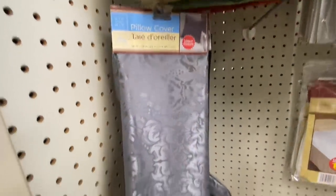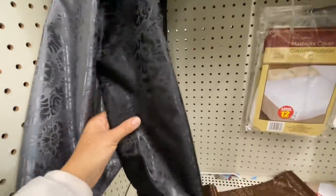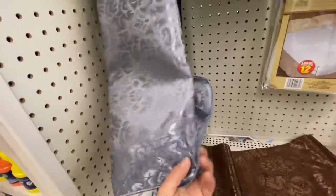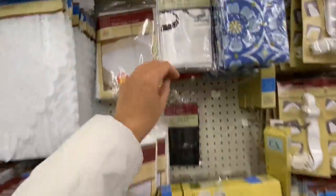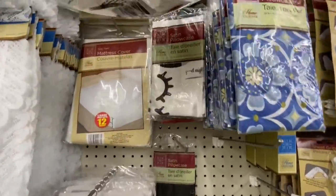Pillow covers — the cushion cover is 18 by 18 inches. This is the first time I think I'm seeing these at Dollar Tree, at least at my stores. They have the gray and the black option. I just got one to give it a try, and then they have the matching table runners. Some more pillow covers that say 'Good Morning, Good Night.'